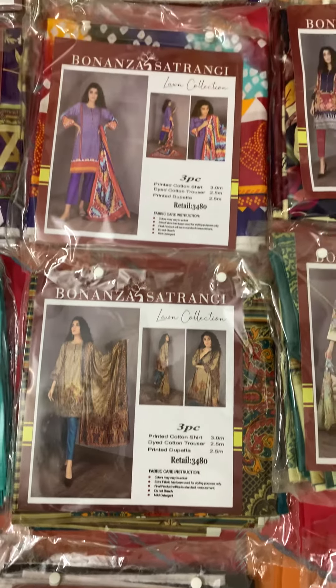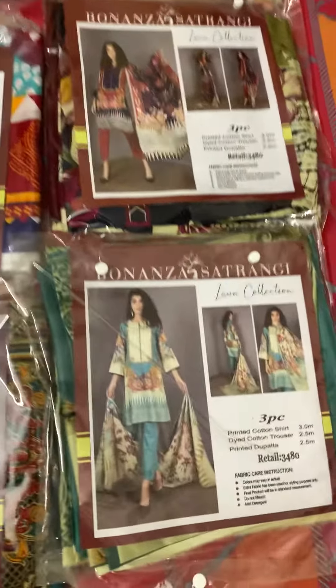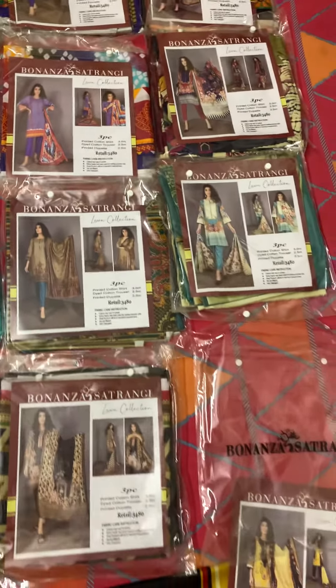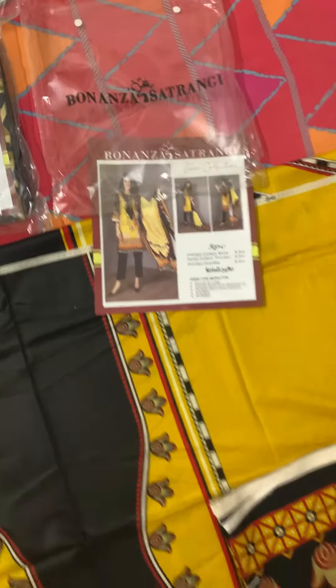Assalamu alaikum friends, today we are introducing a new brand: Bonanza Sitrangi. This is a 3-piece suit printed lawn collection, featuring a printed dupatta, plain trouser, and shirt front. The bag and packaging come with the original close picture printed design.